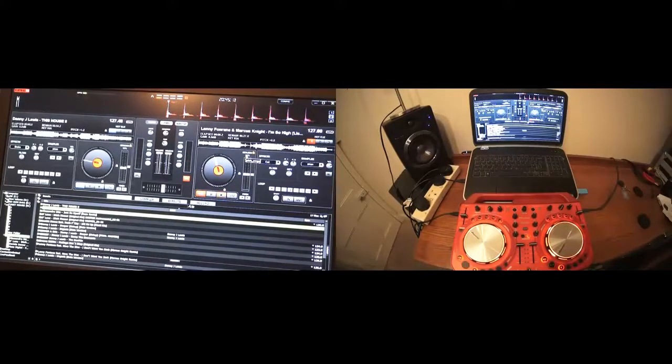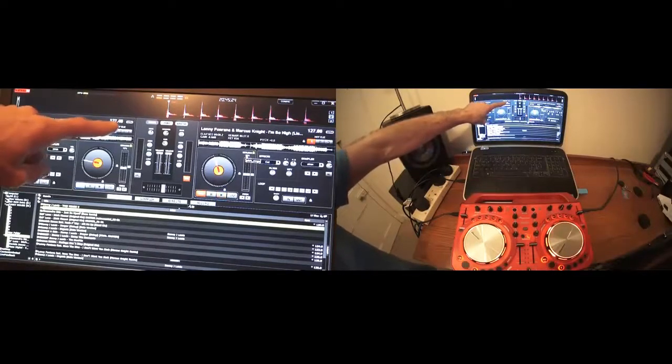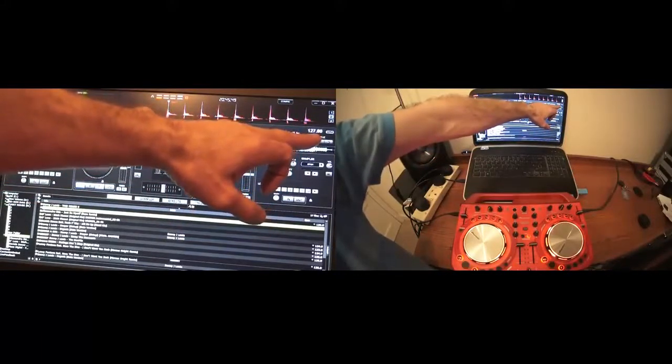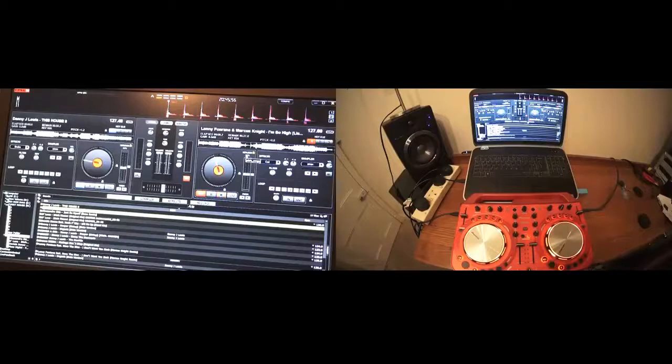The next thing you'll need to look at is your BPM — that's beats per minute. If we look at the program, we can see that Danny J. Lewis is 127.48 BPM. That means that in every single minute you will get 127.4 beats — so you're pretty much halfway in between 127 and 128. Lenny Fontana is 127. A couple of things we can do here: we can increase the BPM of Lenny Fontana to 127.48, or alternatively we could decrease Danny J. Lewis from 127.48 down to 127. We can do that by using the pitch on the controller.